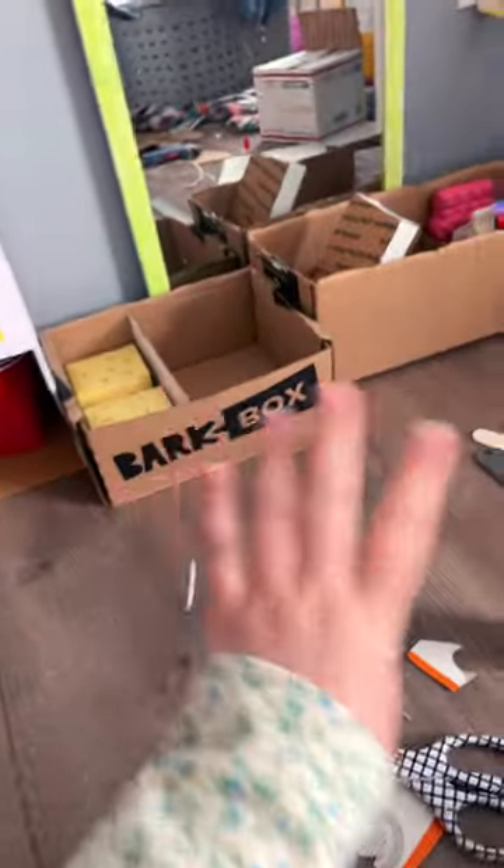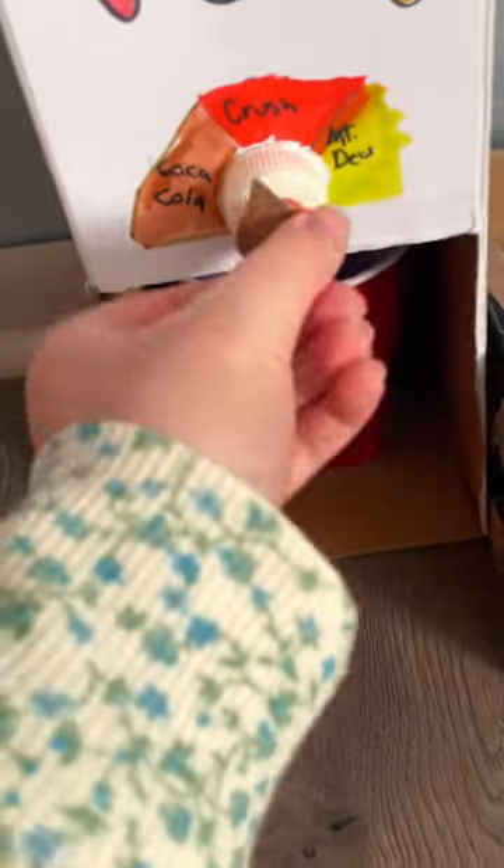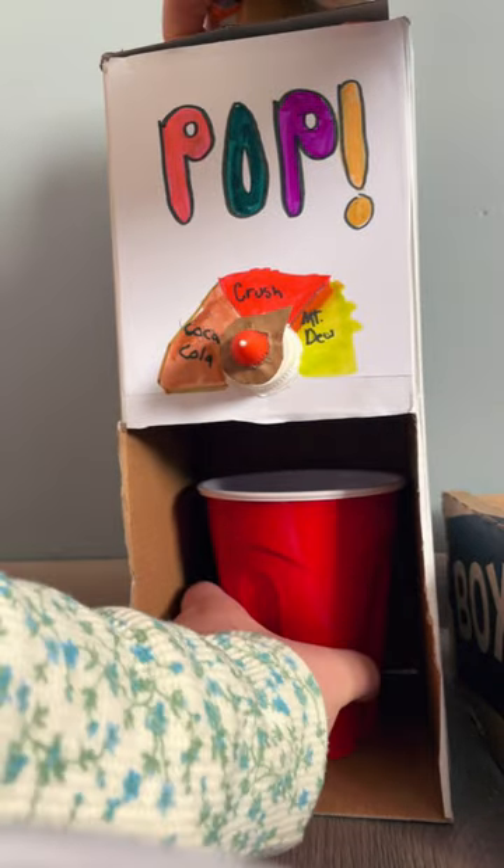I've started making a movie theater playset and I'm gonna show you my pop machine first. I got a cup from over there, I'm gonna put it right here and choose my kind — my Mountain Dew. Alright, then I'm just gonna push this down on the top.